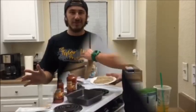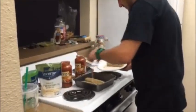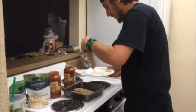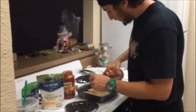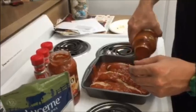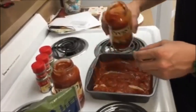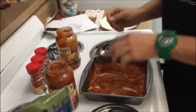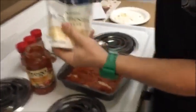We're getting these in the pan and then we're gonna sauce them. You want to make sure to get the sauce in between them as well as on top of them — you really want these breasts to be saucy.